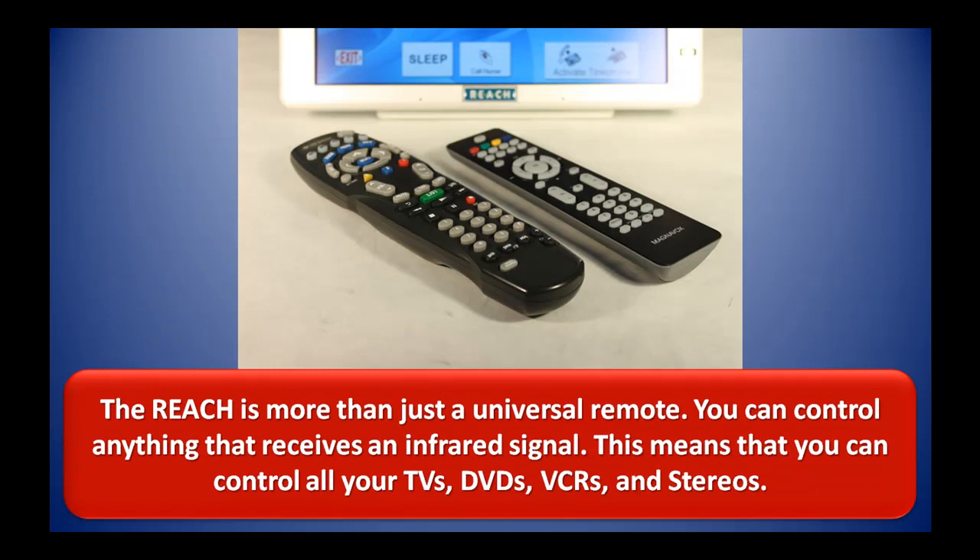The REACH is more than just a universal remote. You can control anything that receives an infrared signal. This means that you can control all of your televisions, DVDs, VCRs, and stereos.